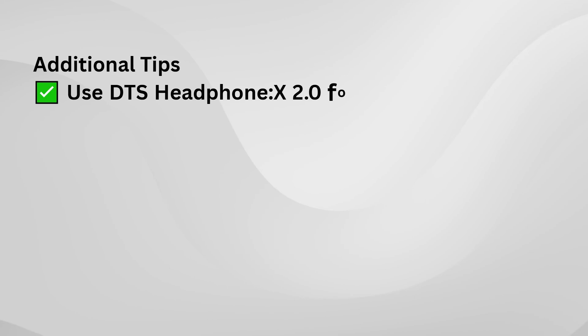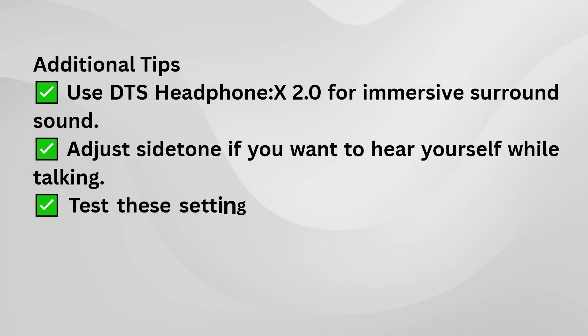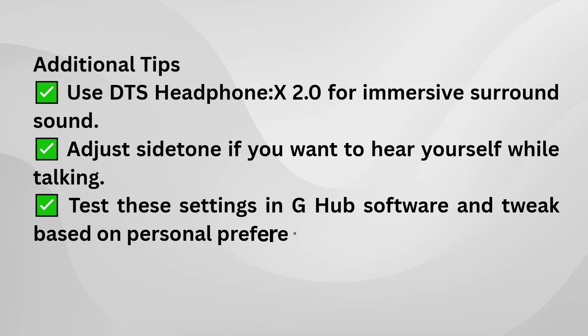Once you've set everything up, make sure to do a quick test. Play a game or some music to see how it sounds. If it feels a bit off, go back and make minor adjustments. A lot of these settings are personal, so finding the right balance can take some time.